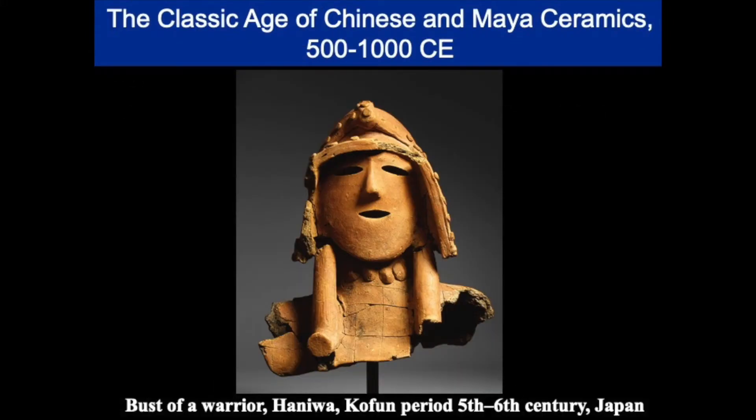Before we move to China and the Tang Dynasty, I want to pause for a minute for a really incredible development in ceramic art from Japan. This is from the Kofun period and this fragment is a bust of a warrior. In Japan during the grave mound period from 250 to 600 CE, earthen mounds or tumuli were erected over the graves of the rulers.